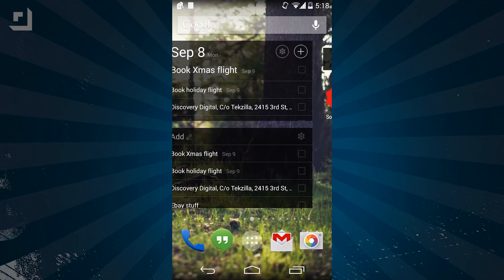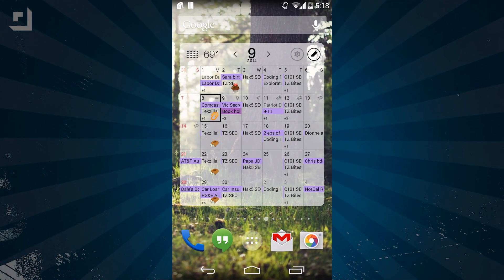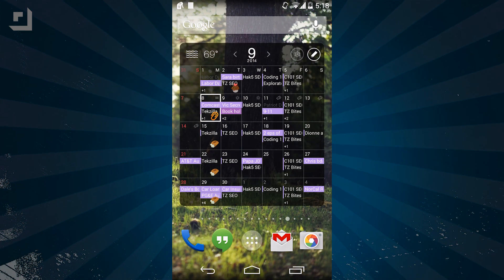But that's not all! There's also widgets — over 10 different ones that I can choose from to add to my home screen. That's a lot of widgets. Each of these can also be customized based on your wants and needs.